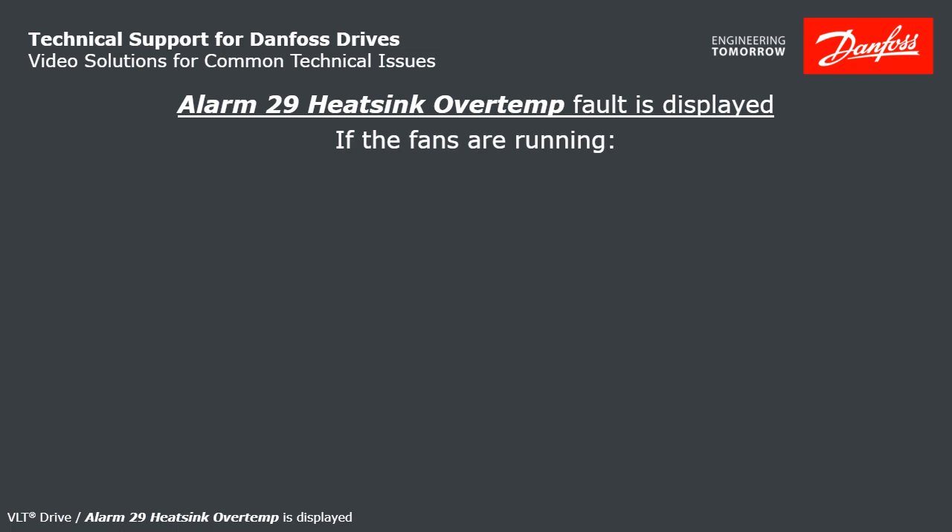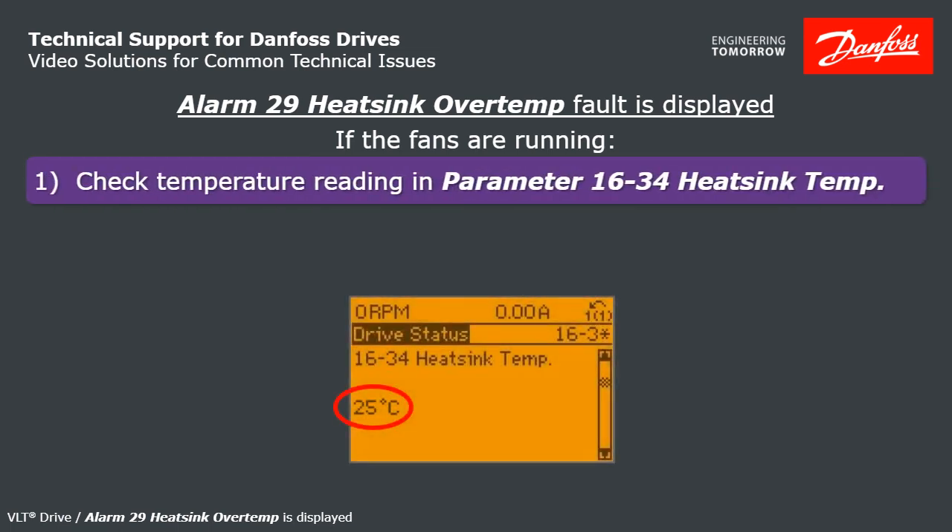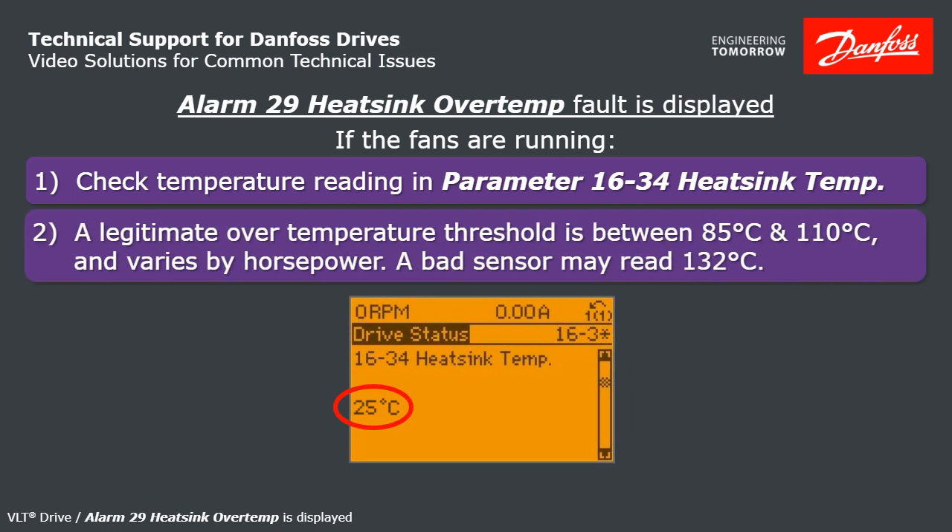If the fans are running, look at the heatsink temperature in the data readout at parameter 1634. A legitimate overtemp threshold is between 85 degrees C and 110 degrees C, varying by horsepower. If you have a bad sensor, that readout may be showing you 132 degrees C.